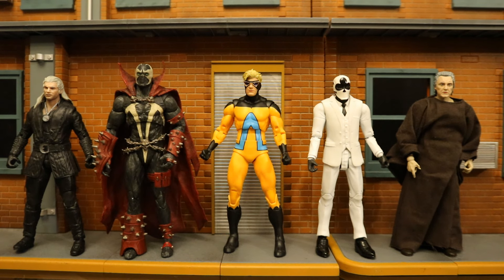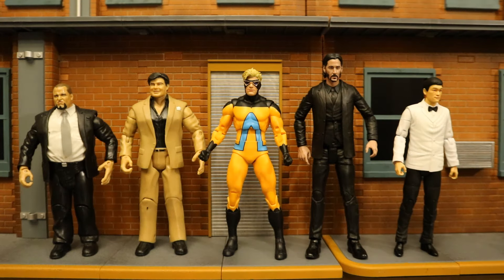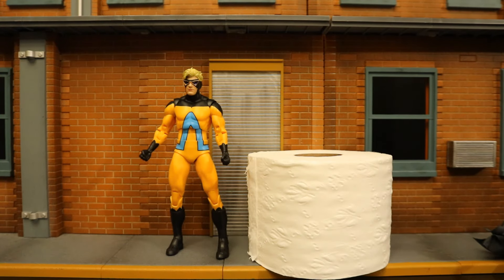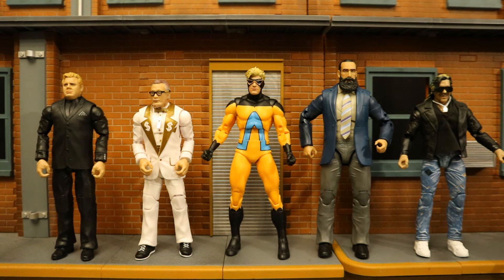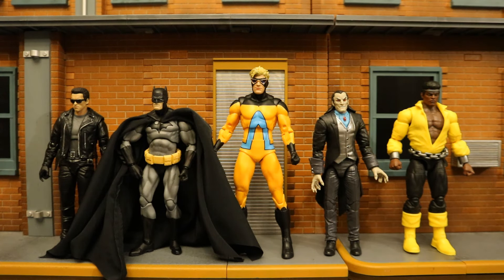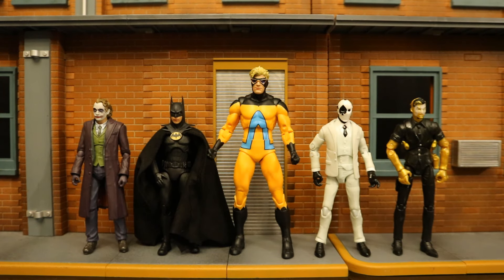Now let's check him out next to action figures from various other companies to see how he fits in both scale and style, in case you want to know what lines you can mix him with. Since he's a McFarlane toy, they're typically the seven-inch scale. I'll start with comparisons to some larger action figure lines and work my way smaller. In front of you are five different action figure lines, all from McFarlane Toys, all seven-inch scale. Then next to some AEW wrestling figures, some DST or Diamond Select Toys, some DC Direct figures and some MEGO figures. Here's Animal Man next to a roll of toilet paper, then next to some Mattel and Jazz WWE wrestling figures, then next to both Mezco and Mattel DC figures, then with some MAFEX and Hasbro Marvel Legends, and finally next to some S.H. Figuarts and some Jazz WWE Fortnite figures.